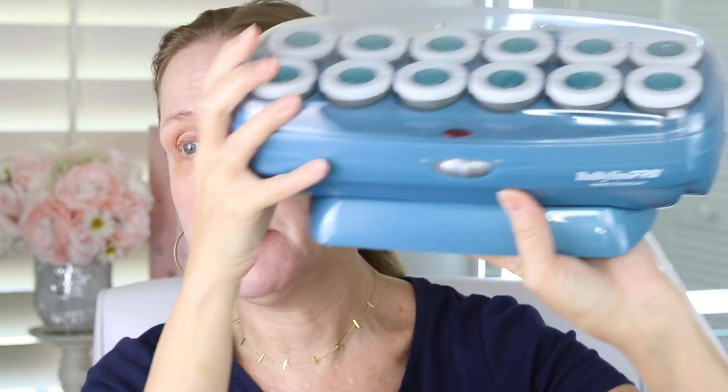In late fall and wintertime, I will be able to wear my hair down like this. But during this time of year, I can't — it's just too freaking humid. These are from BaByliss Pro.